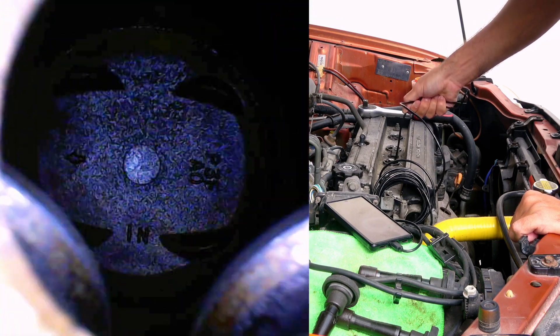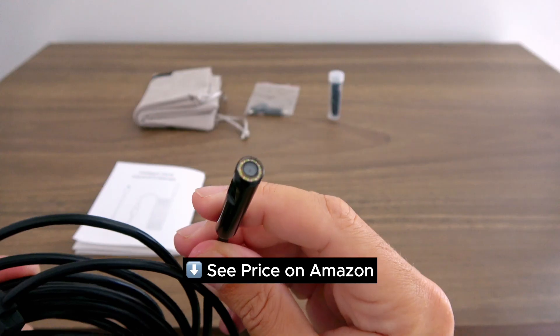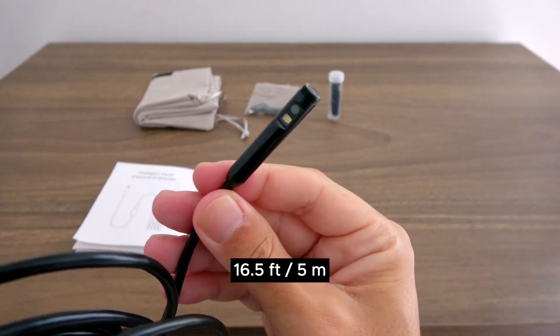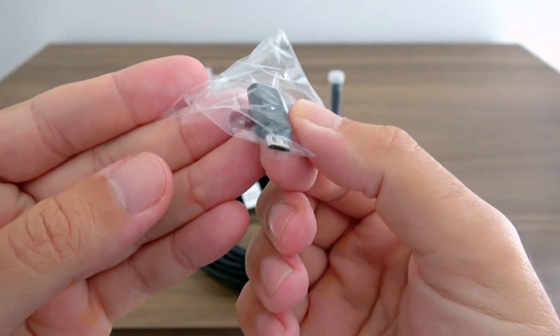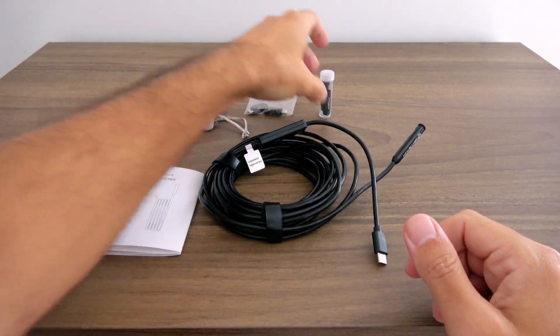Today I'm testing an inspection camera to finally find out if I have a blown head gasket or not. In the box, you get the camera itself with dual lenses, a 16-foot semi-rigid cable, and a USB-C plug to connect it to your phone and use it as a screen. You also get two adapters for older phones, plus a few extras like a hook and a magnet that attach to the tip of the camera.